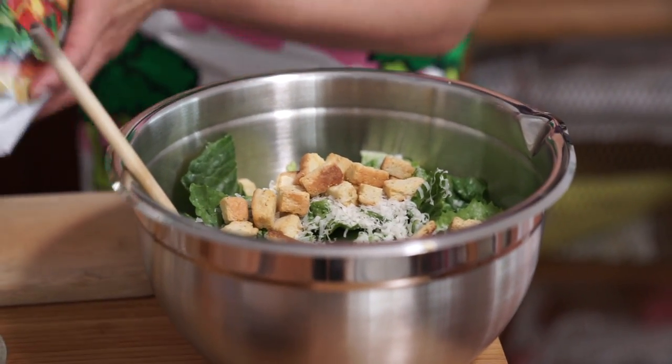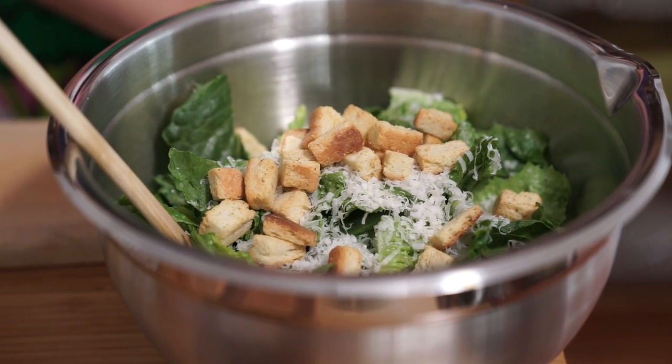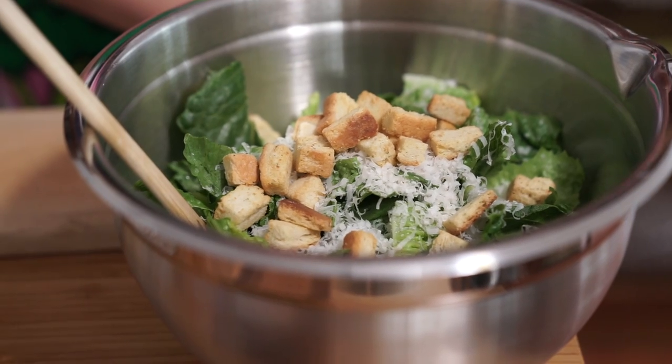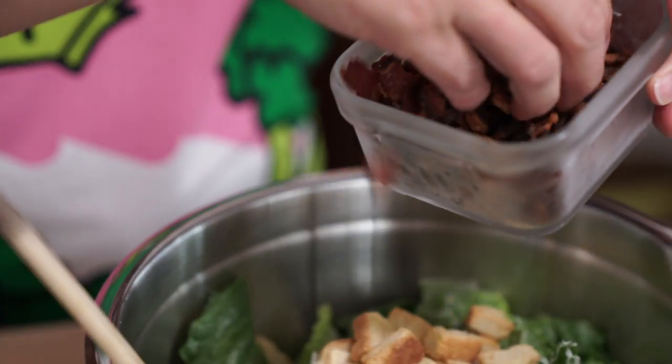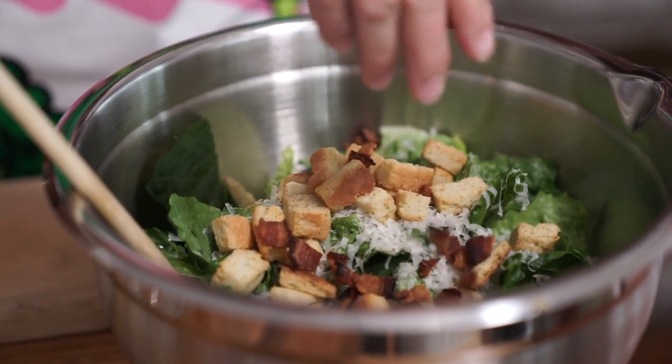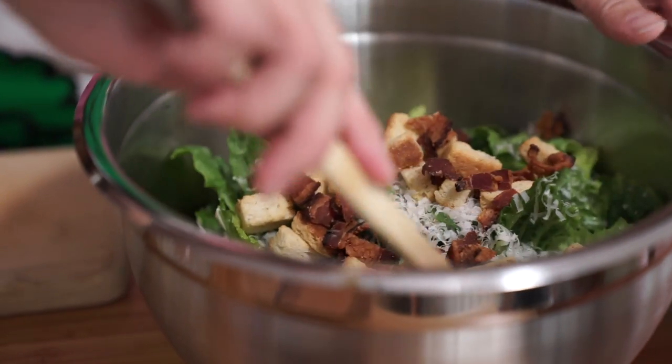I've gotten lazy over the years, so I'm using store-bought croutons. Other things you can add to your Caesar salad are mushrooms, bacon, or baby shrimp — baby shrimp on Caesar salad is amazing. I'd top it rather than mix it all in. We just so happen to have some bacon bits on hand — this was meant for a baked potato later, but let's add some and give it a toss.